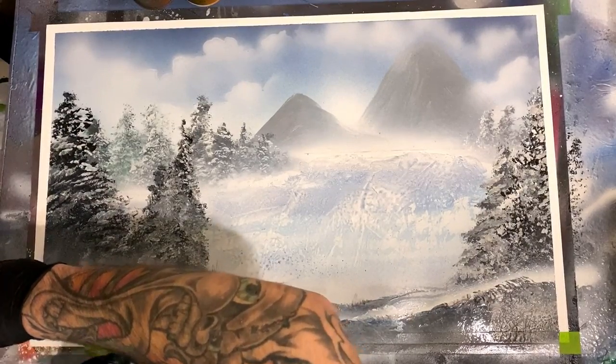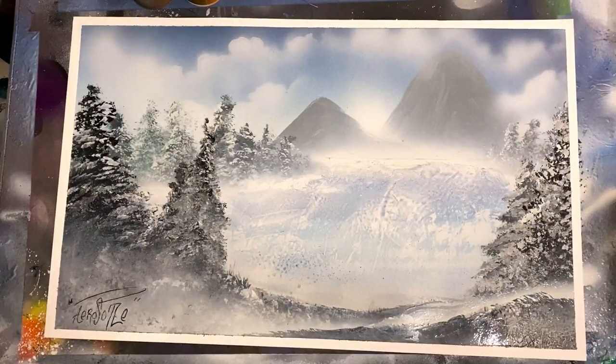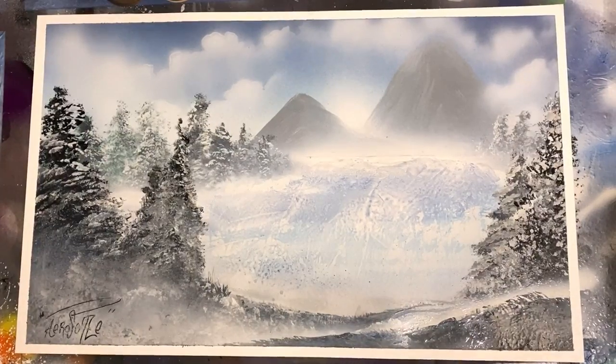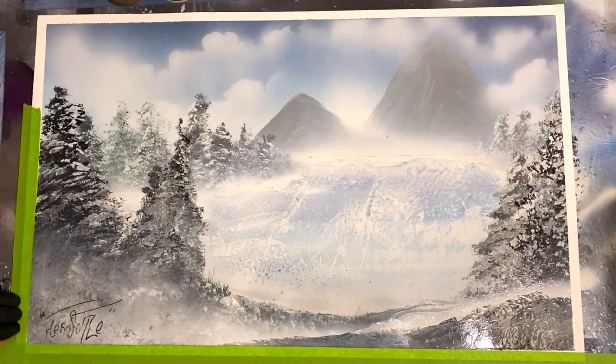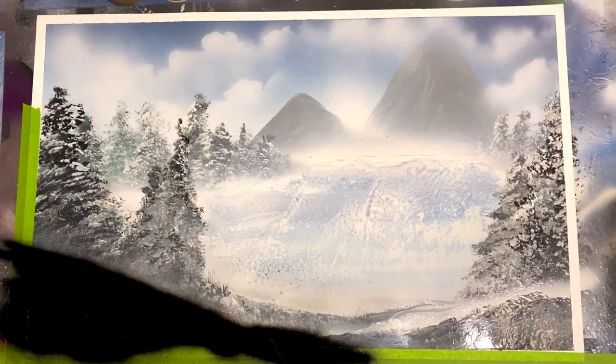Last little strip of tape here revealing a nice little winter wonderland scene. Let me know in the comments below if you think I should have left it like this or if you think the little touch-ups and adjustments made a positive difference. Let me know if you preferred it with or without this next step that I'm tossing in here.